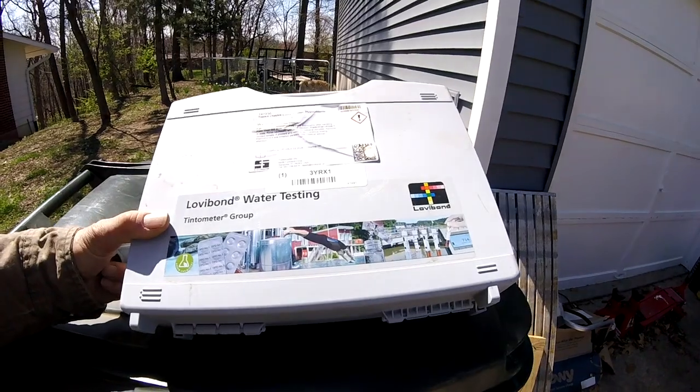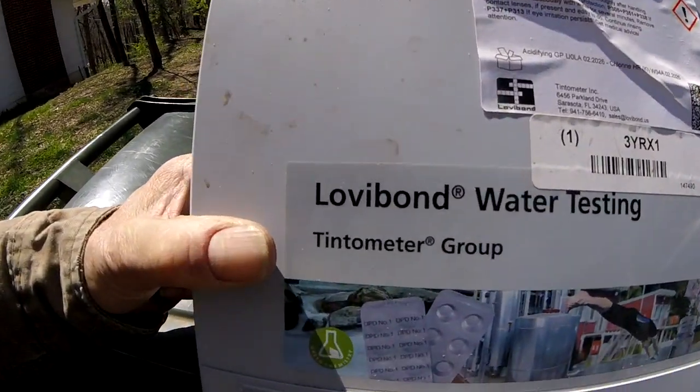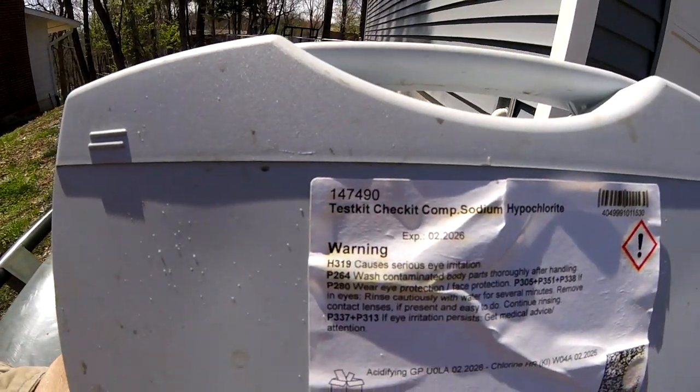So this has saved me a lot of headaches. It is a Lovibond, $147 to $490. That thing has paid for itself tenfold. Knowing exactly what you're shooting or what you're buying has saved me a lot of headache. It's a little pricey, but you can do it by feel and smell and just seeing if your mix is cleaning — you can make adjustments. You don't have to have that; it just made it easier.